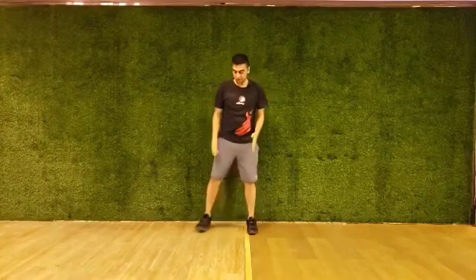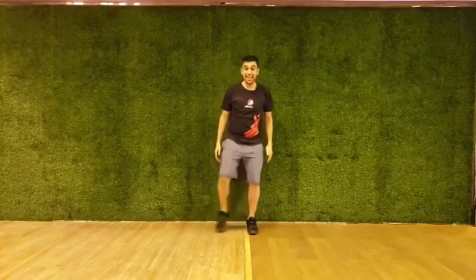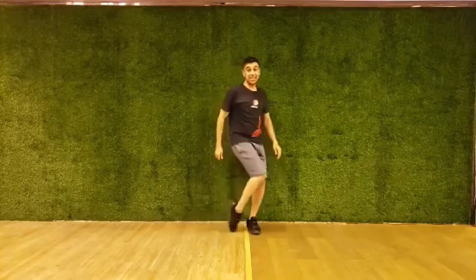Let's try together. One leg out coming in, out, in, out — but you lead with your knee.